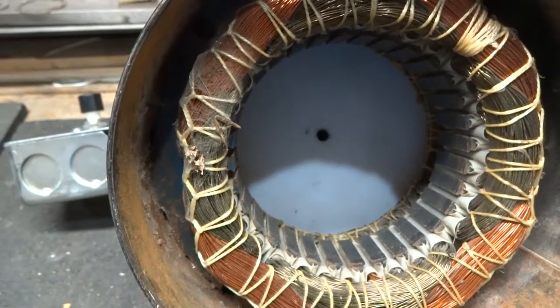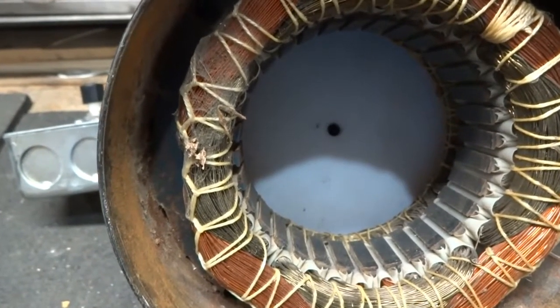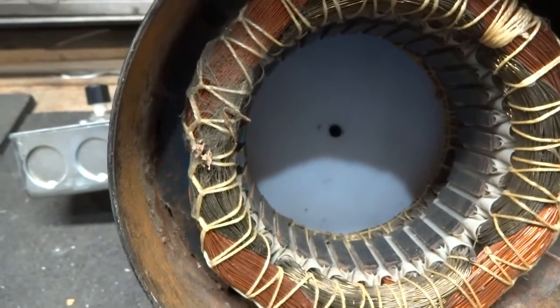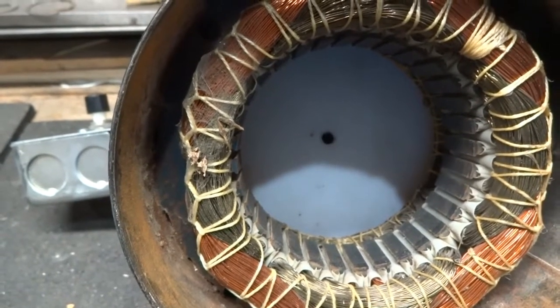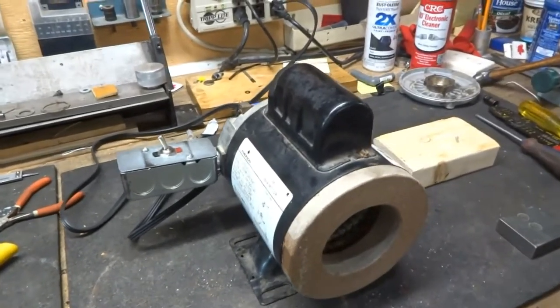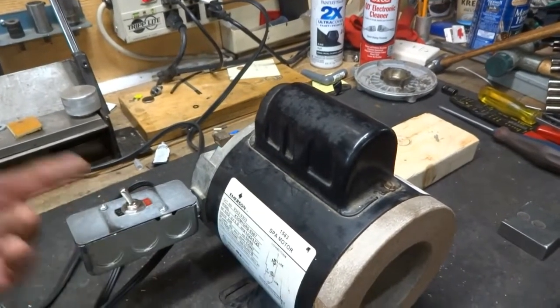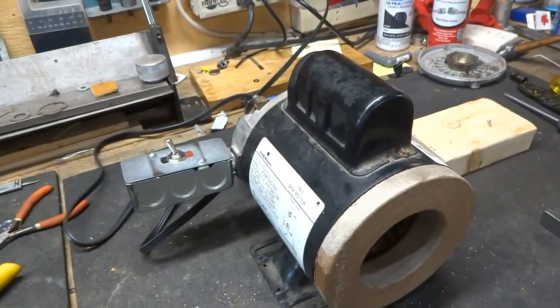I've inserted a round plastic disc in the rear end just to make sure that anything pushed too far through doesn't go anywhere near the wiring. The demagnetizer is finished. I put the switch over here, but you can put it anywhere you want, or just plug it straight in without a switch.